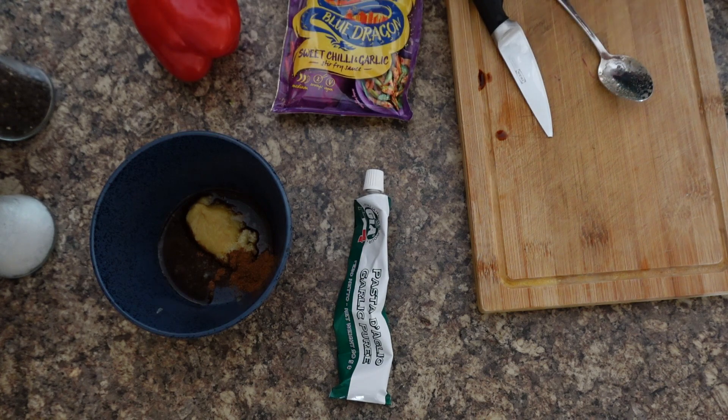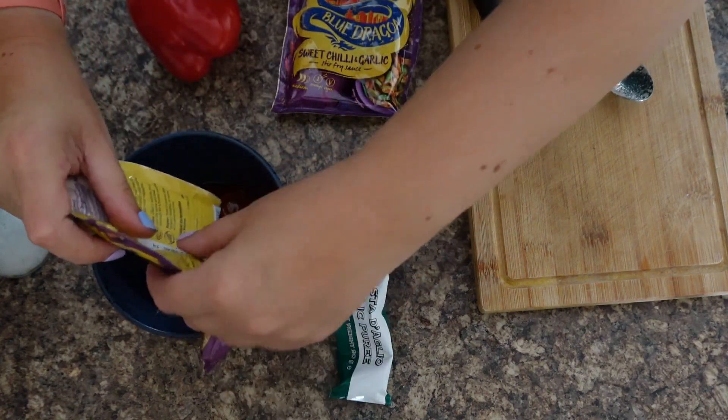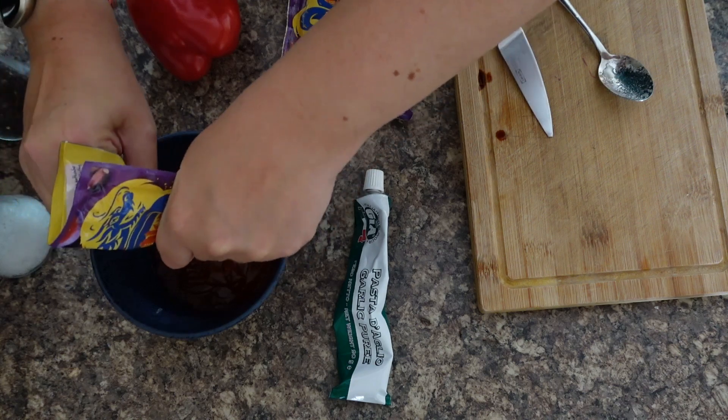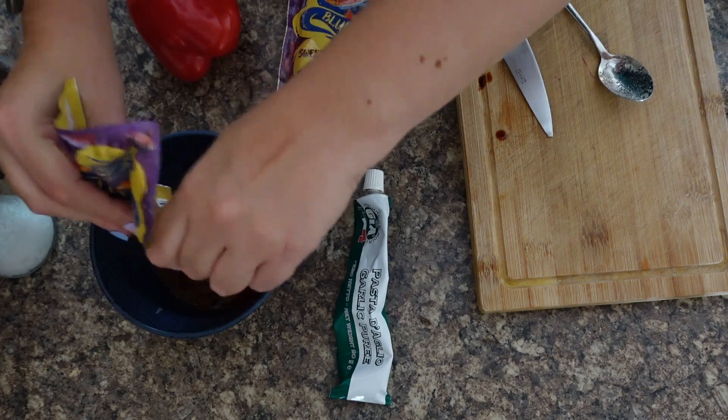Some handy scissors in the kitchen are always essential. I love these little packets — I love the oyster and spring onion one as well, and the teriyaki one. So if you fancy the teriyaki one instead, you can do.